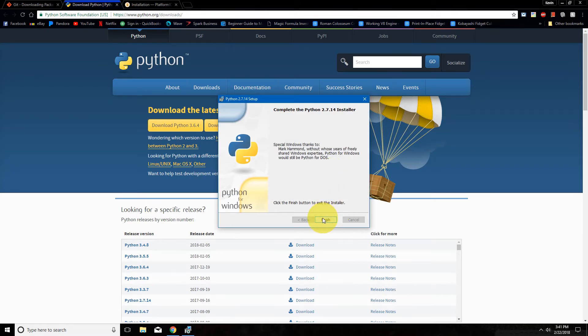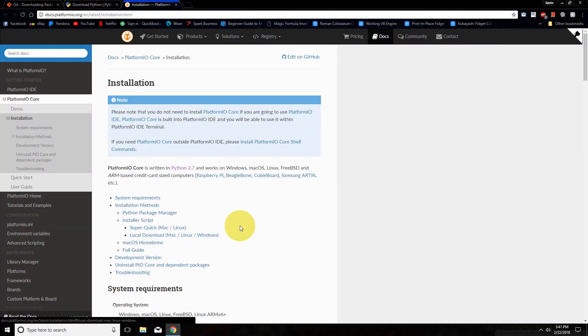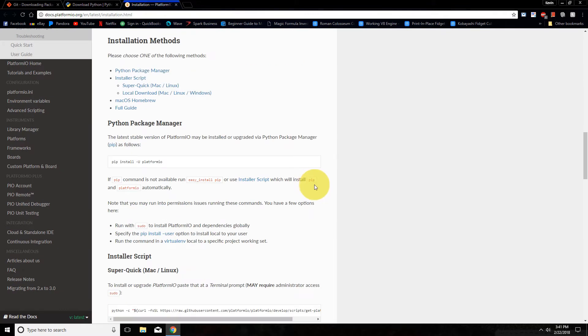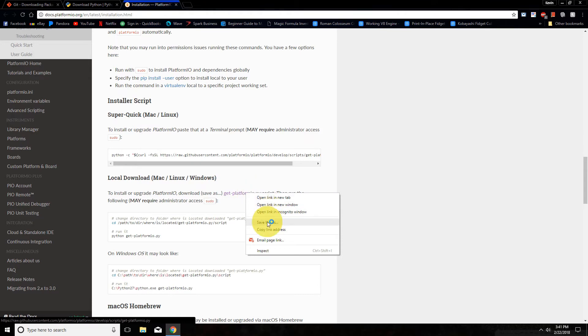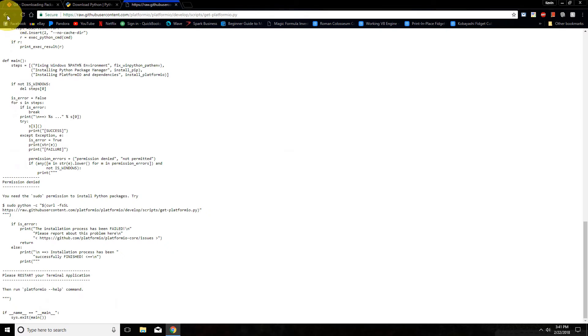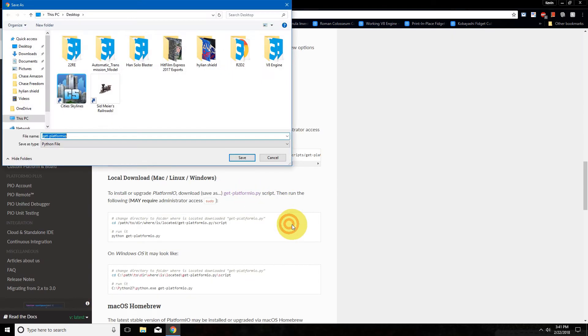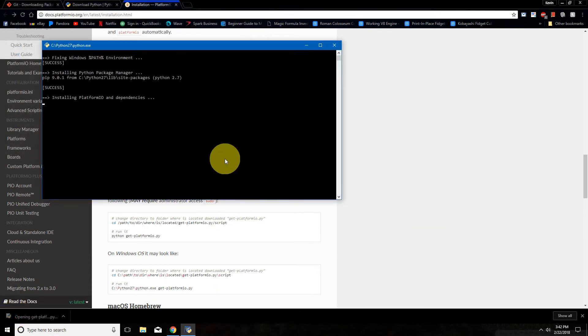Once Python has finished installing, we need to run the platform.io script. When we do this, you want to make sure that you right-click the link and choose 'Save link as.' If you just open it, you're just going to get a bunch of text. So right-click, save link as anywhere you want, and then just open it to automatically run it in Python.